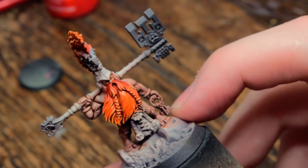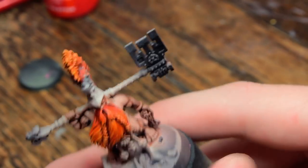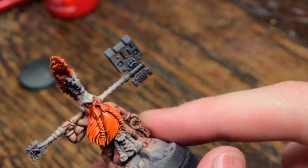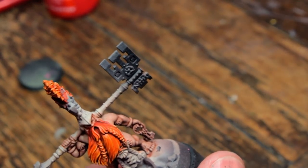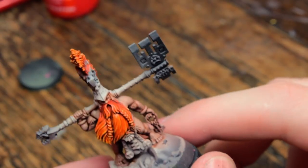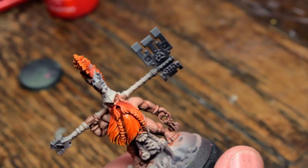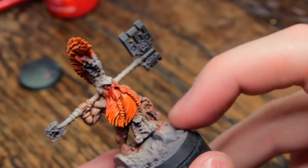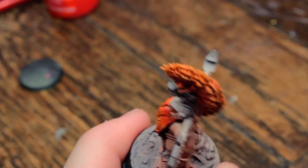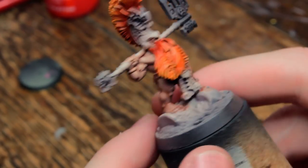This video — the Chosen Axes video — should be going up not this Saturday coming, but the Saturday after. I will be recording the final stages of painting this guy at the weekend, then hopefully editing it on the Tuesday, and then patrons will get it uploaded as soon as I can, and then the rest of the world will get it a week after that. But if you keep an eye on the Patreon, you'll see when things get uploaded.